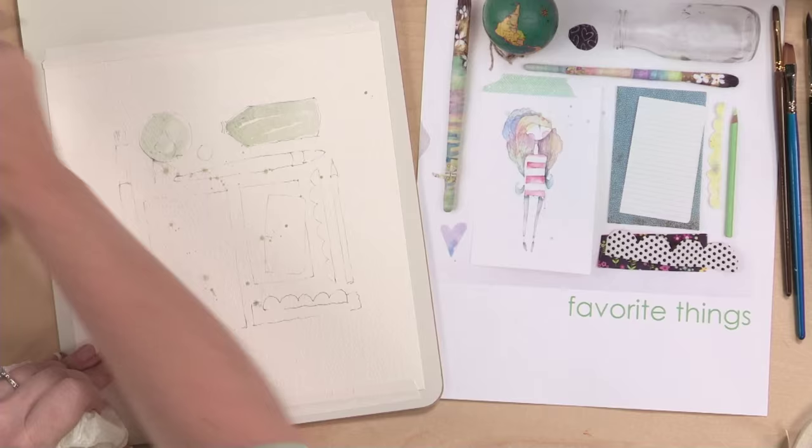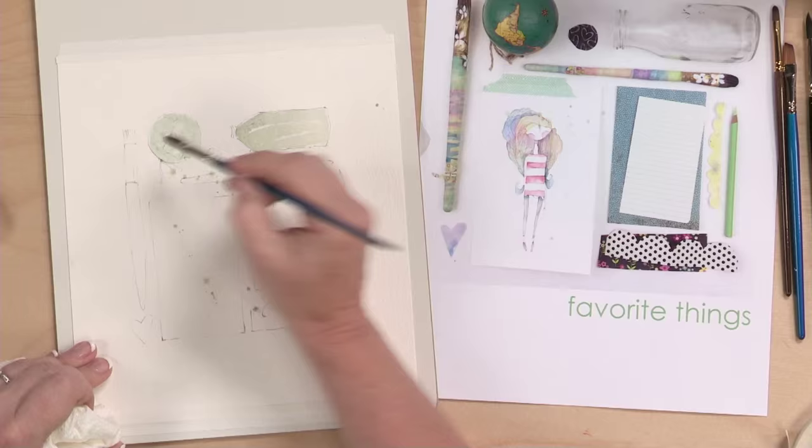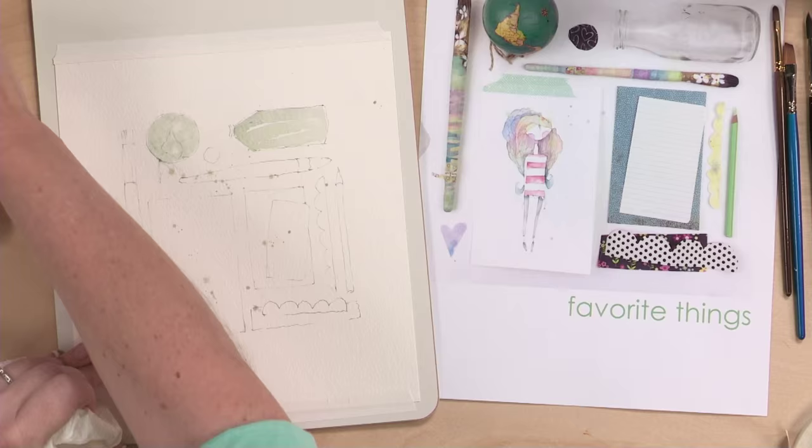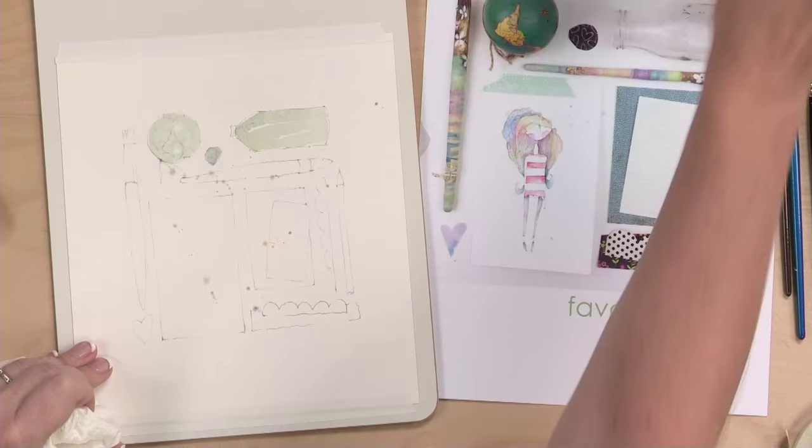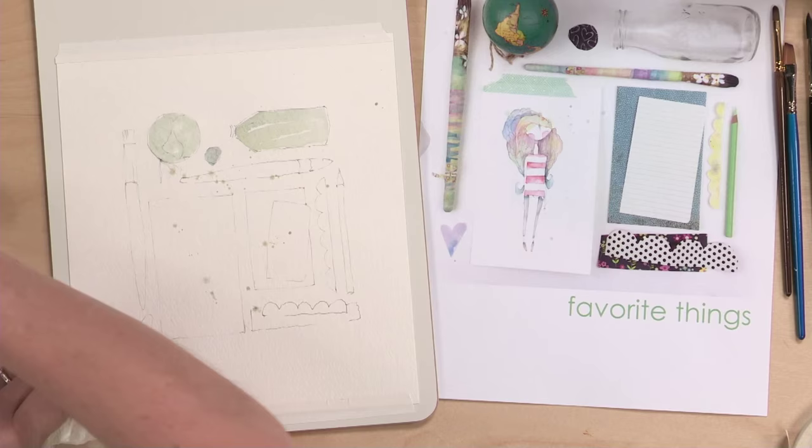Always more water, always a little bit more paint. In my work, you need to keep it really, really wet. You'll notice I'm not adding a ton of color right now — we'll do another watercolor layer later in the project. Lots of water, just a little bit of color. You can always add color; you can't subtract color very easily in watercolors.